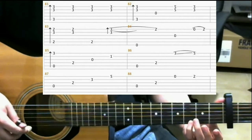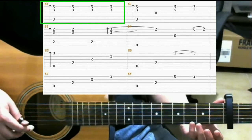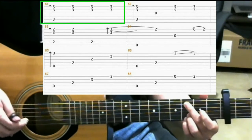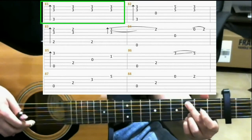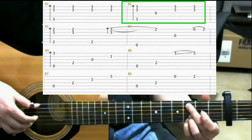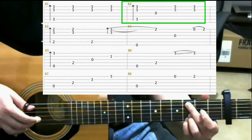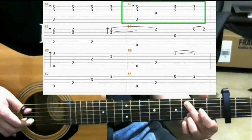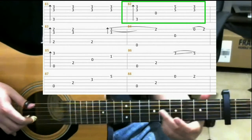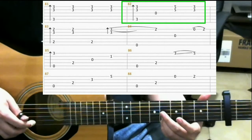This measure, measure 81, is going to be very familiar because we did something just like that earlier. So you slide into it. Then you make this shape. You do a finger roll. Like we did before. Then another finger roll. Then open 3rd string. Then you hit both the 1st and 2nd strings. Then you slide up to the 5th fret after hitting those strings. Back to the 3rd fret after hitting the 1st and 2nd strings.